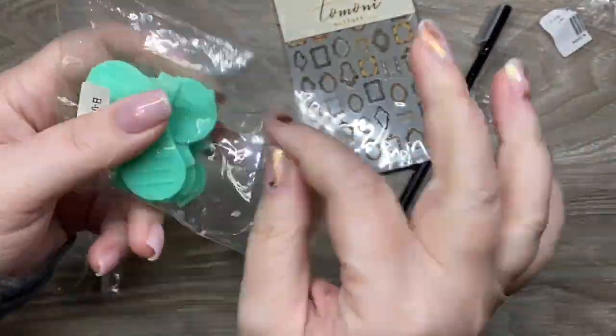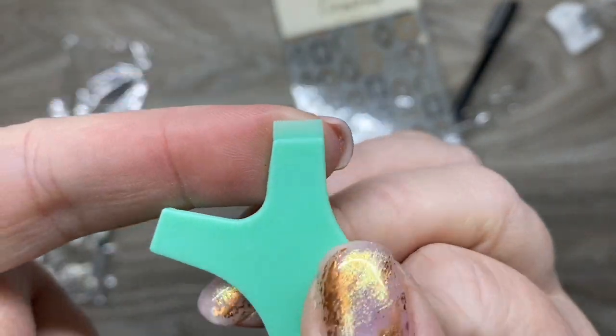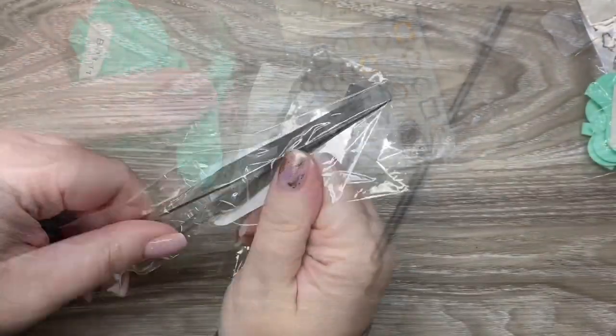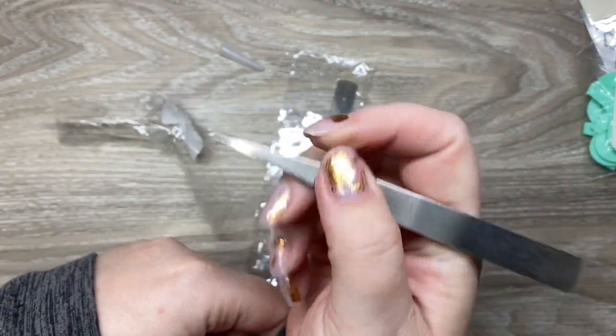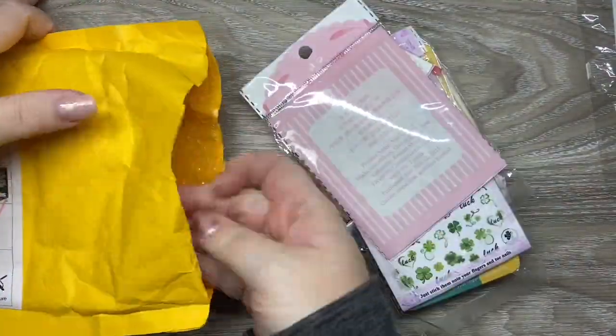I did need some more of these for lash lifts. Unfortunately they don't quite have the comb style that I like — I prefer a little bit more of a comb. And then I got these tweezers. I thought they were going to be way smaller — I'm not a fan. But let's get into some fun stuff.